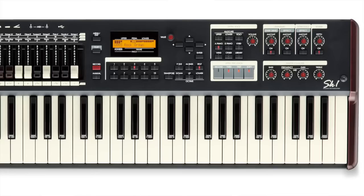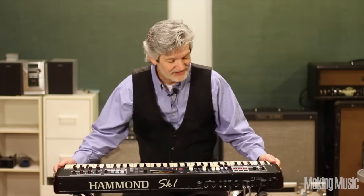Hi, this is Todd Hoban with Making Music Magazine, and today we're going to look at the Hammond SK-1 stage keyboard. I bought my first Hammond organ back in the 60s. It sounded great, but it was huge, real hard to carry. And all these years, I've been looking for a replacement for that old organ. We just might have one in this Hammond SK-1. Let's take a closer look.